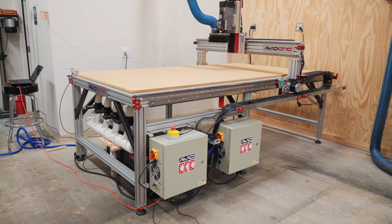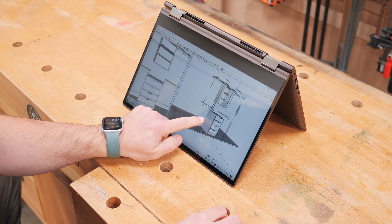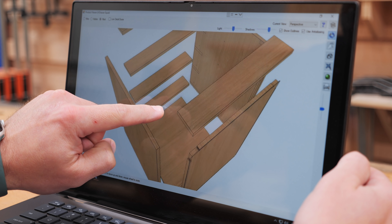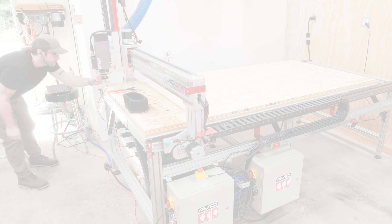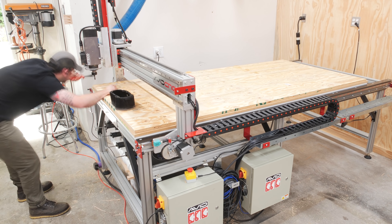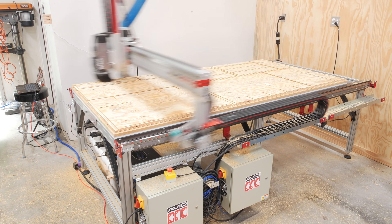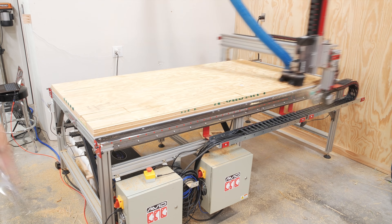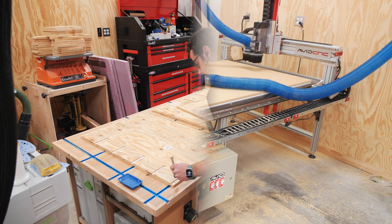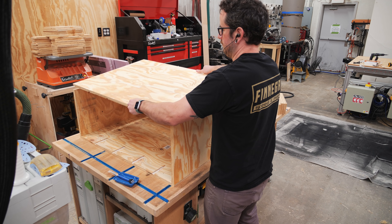With that, the vacuum table was good to go, and I actually ended up diving right into a big cabinetry project — a cabinet for holding my laptop and some CNC accessories. I got all the cabinet carcass parts, drawer box parts, and drawer fronts cut on the CNC, and then got everything assembled, which went super quick since all of the joinery was already cut.